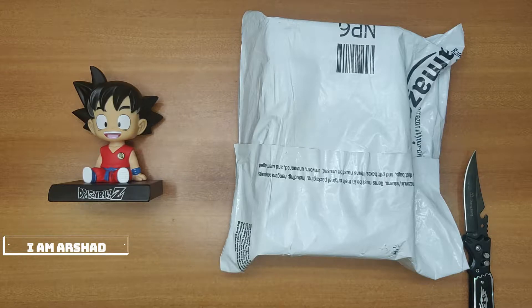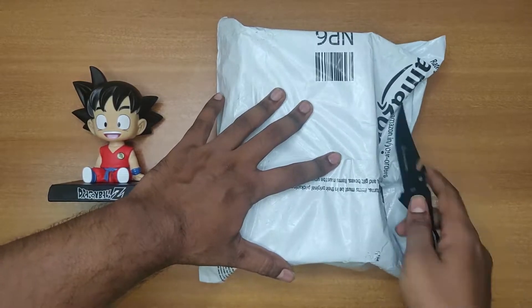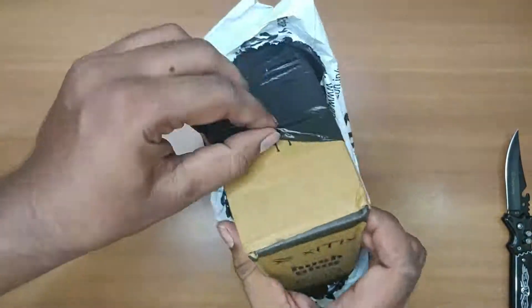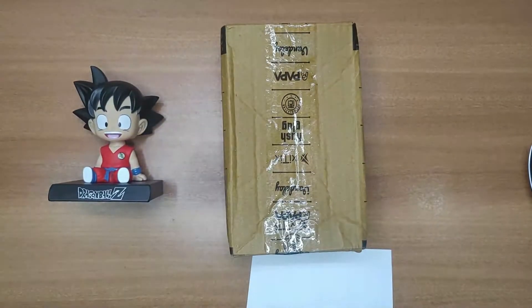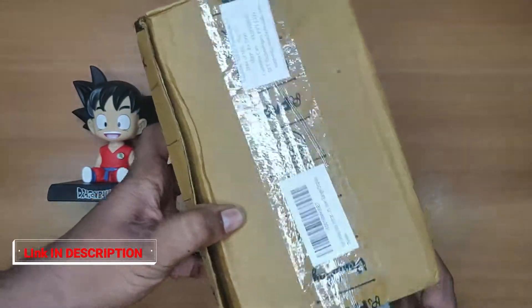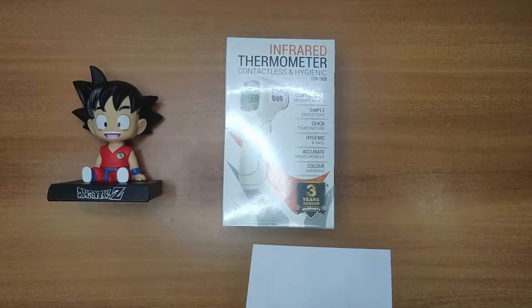Hi guys, what's going on? In this video I am going to unbox the Zytix infrared thermometer. Here comes the packaging — the reviews for this Zytix thermometer are very good, so I'm just buying it and unboxing so that you guys know how good the quality is.